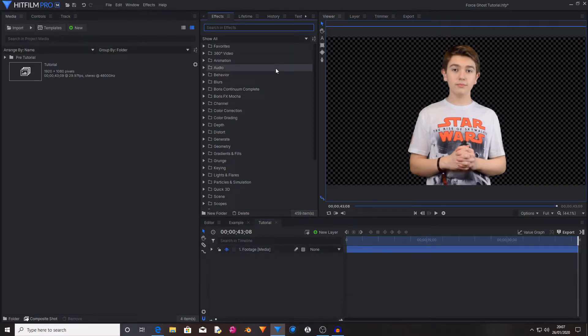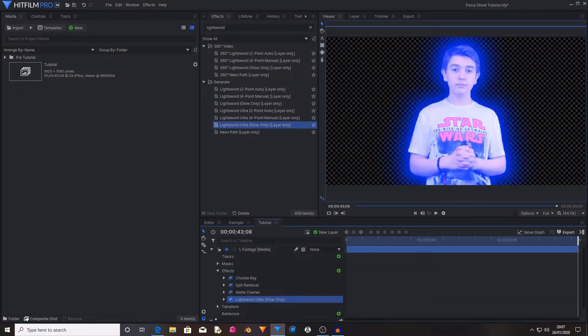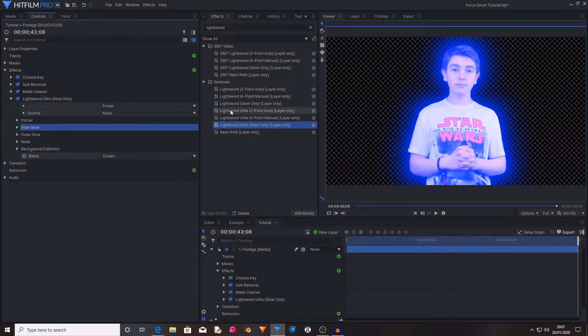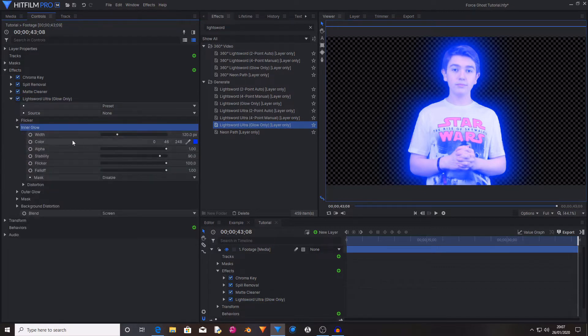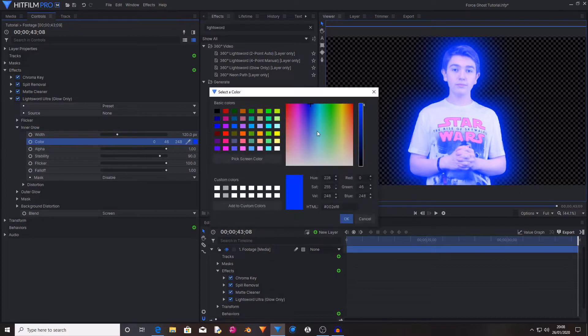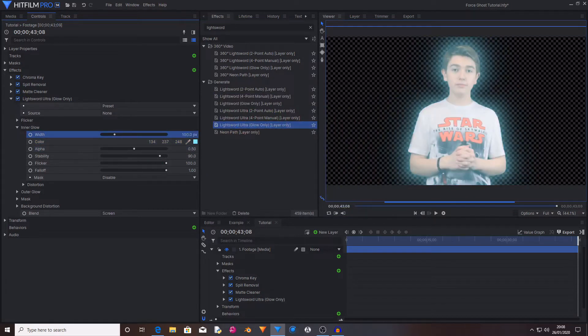The first effect I'm going to be adding is the Light Sword Glow Only Ultra. Search for that and drag and drop it onto the footage. As you can see, that really brightens the green screen footage with a massive blue glow. I don't want it to be quite that blue or bloomy, so I'm going to go into the inner glow settings, go to the color, and change it from dark blue to a lighter blue. That is far too bright, so I'm going to turn down the alpha and decrease the width. This creates a glow that hugs the green screen footage — just change the color to how you want it.